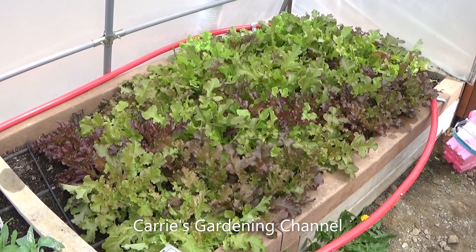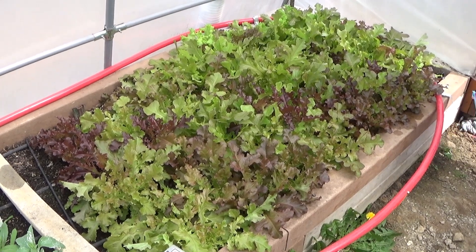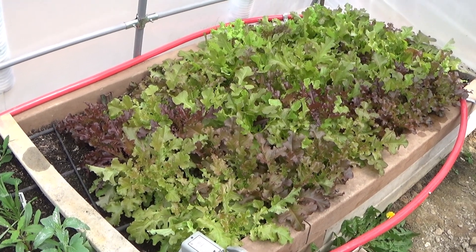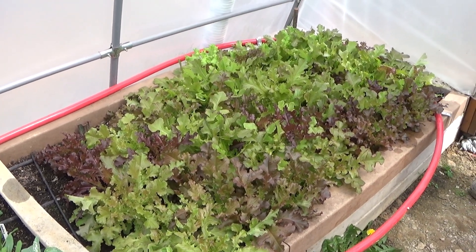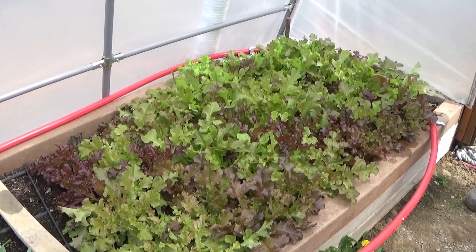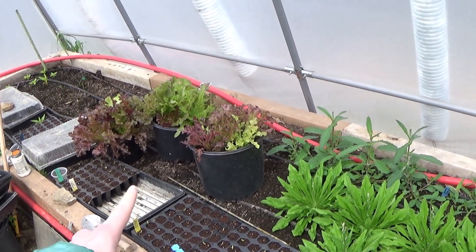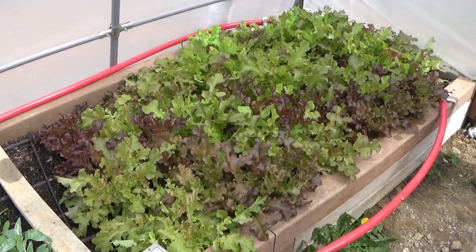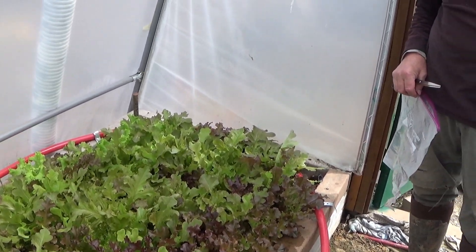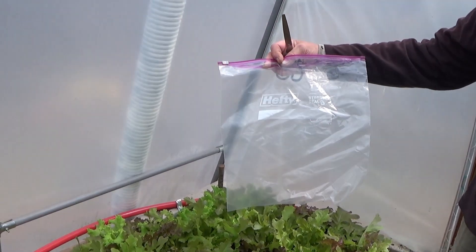Hello and welcome back to another edition of Carrie's Gardening Channel. Today is April the 7th, 2023 and we're in the bed house here. This is the lettuce patch — this is about the fourth cutting we've gotten off of it and it's definitely growing a lot faster than the stuff in the containers over there. This is planted right into the ground in a raised bed and we're filling two gallon bags up.